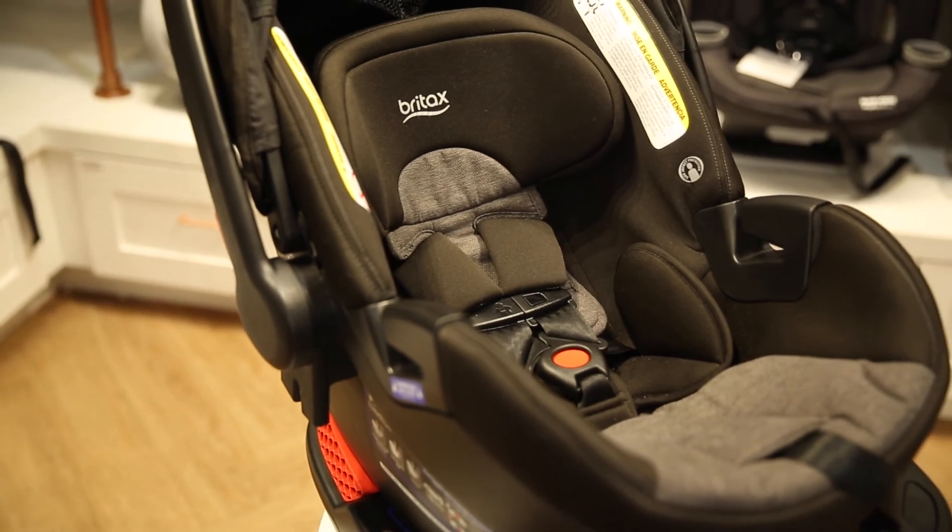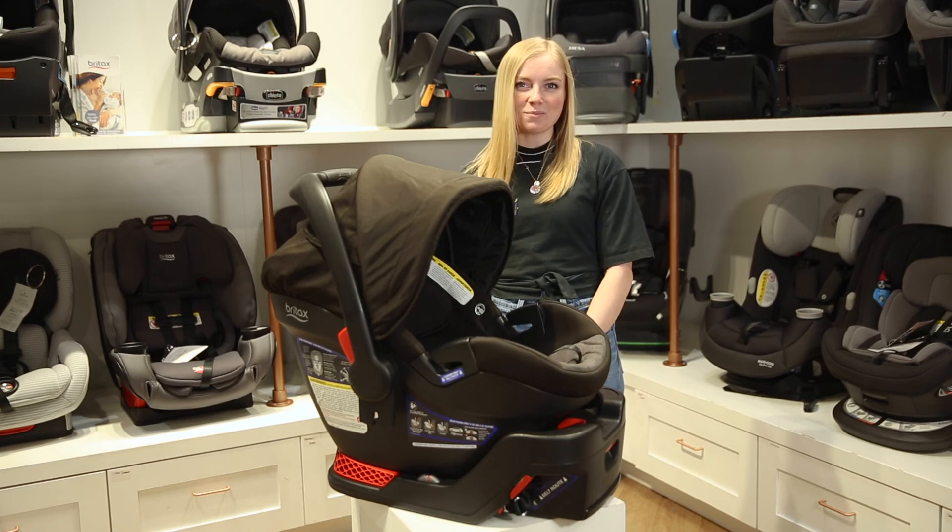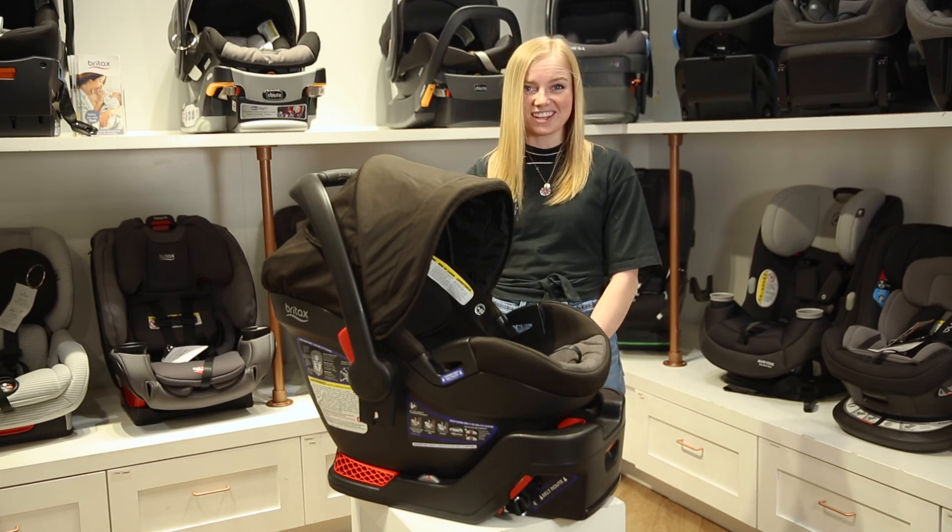To watch another infant car seat review, check out this video. Make sure to like, subscribe, and comment down below if you have any questions about the products we sell. Thanks for watching!